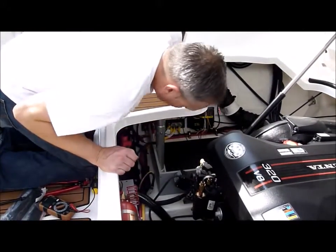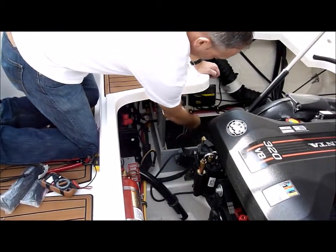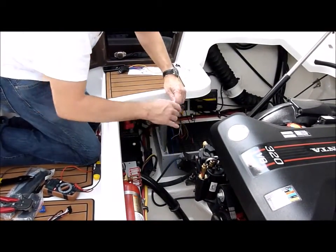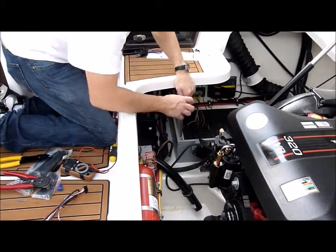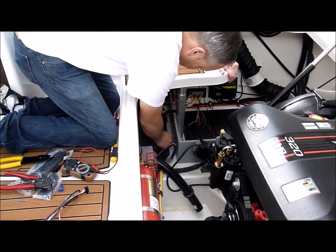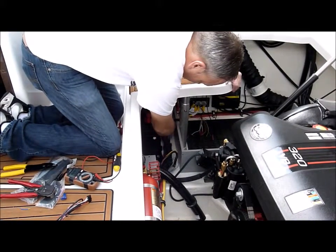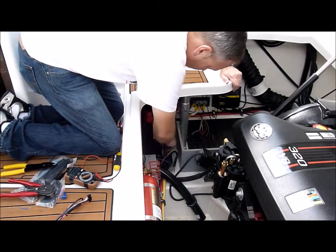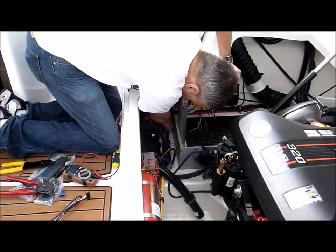What we're going to do is run a lead to our bilge and run it back to our harness. We're going to run our extension lead from where we're going to tie into our bilge lead. Run these wires back through here, and go ahead and feed those into the wire loom after we tie it back.